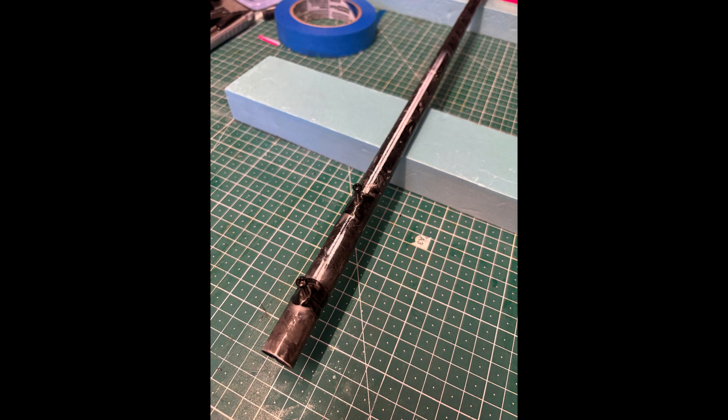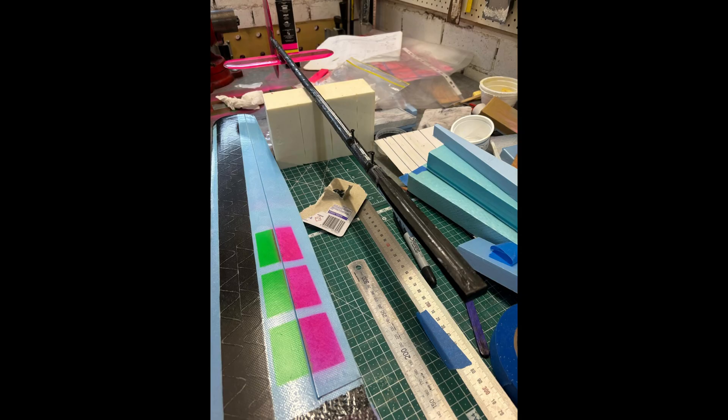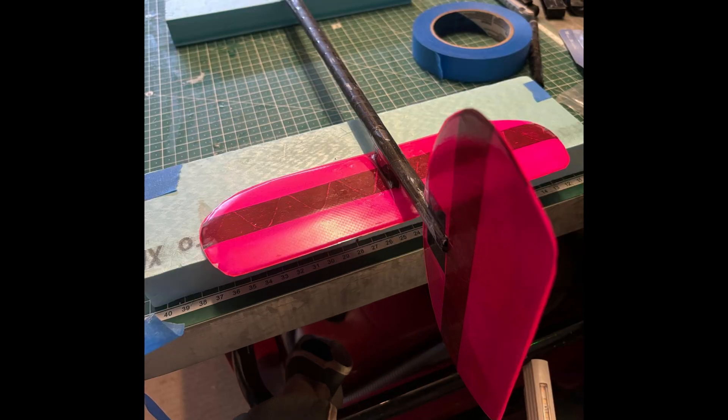The DLG has a 1200mm wingspan and is 800mm in length. The all-out weight is 182g. It is hot wire cut from XPS foam — wings and tail — baked in 20 GSM fiberglass with a carbon tow spar. The fuselage is moulded using a golf club as a mandrel.